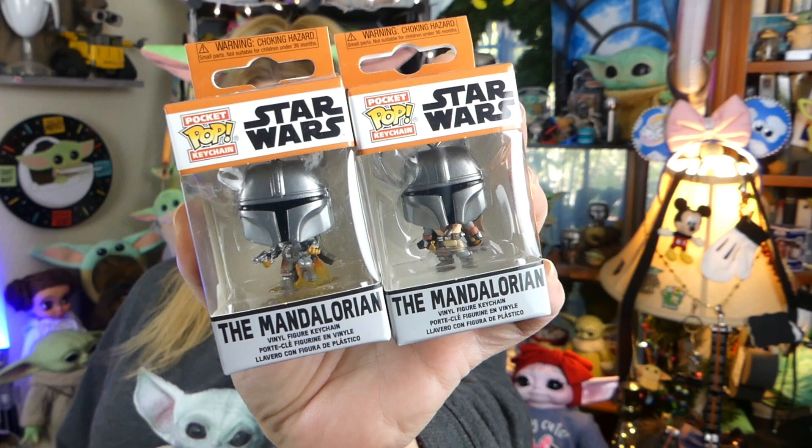Funko just released these on March 1st and I got mine and I'm so excited. I've got two little Mandalorian ones, three little the Child ones, and we're gonna start with the Mandos. I'm gonna make you wait for the Child, so let's take a look at these two right here.